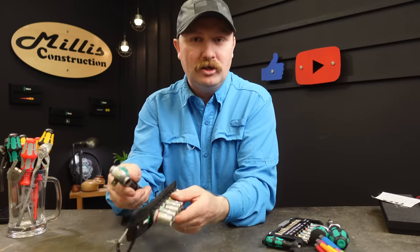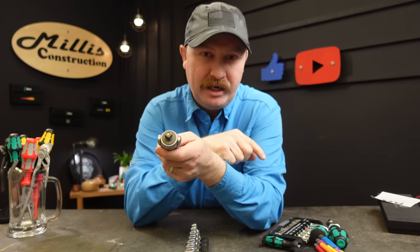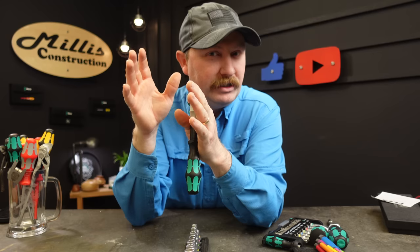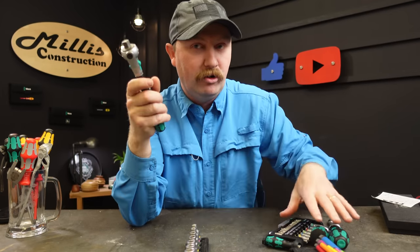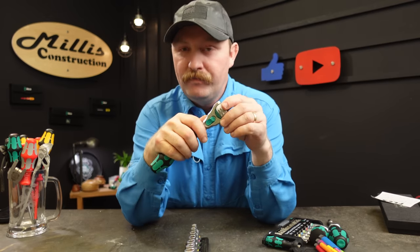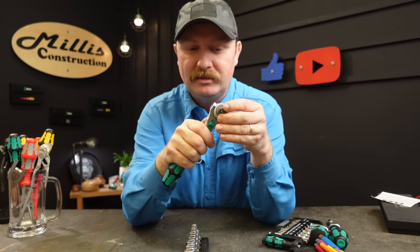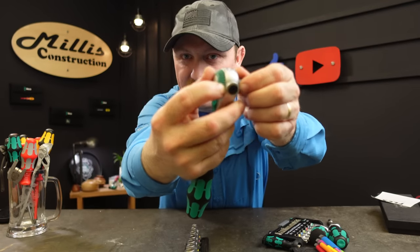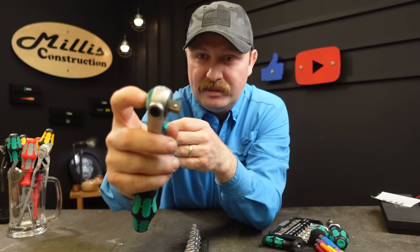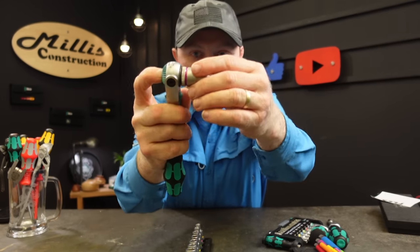If you're just getting started, getting one of these, one of their ratcheting drivers, and a Zyklop will take you a long way. Last of all, an honorable mention: the Zyklop. If you're buying the Tool Check and a ratcheting driver, get a quarter inch Zyklop — maybe even the set with all the extensions, universal joints, and everything. This is the 3/8 drive version to show the features. It locks up perfectly like a normal ratchet, and you rotate the green knob on top to change directions and press it to eject your socket.